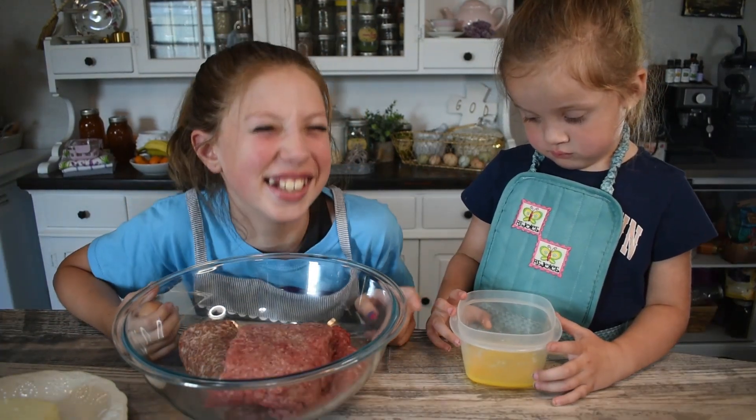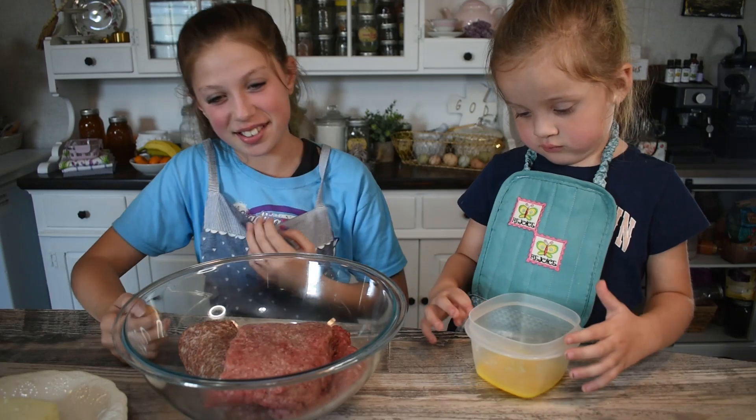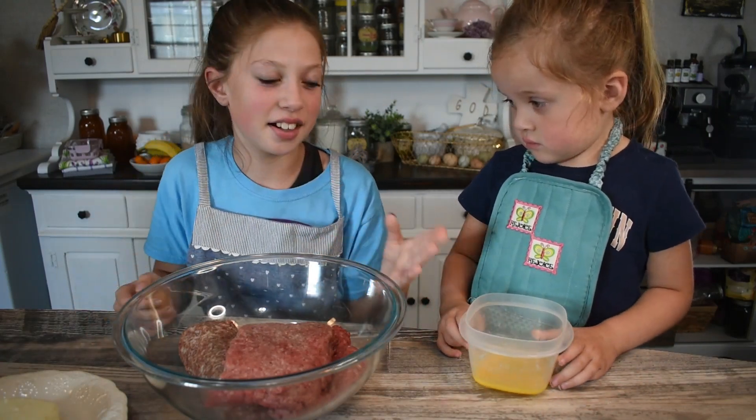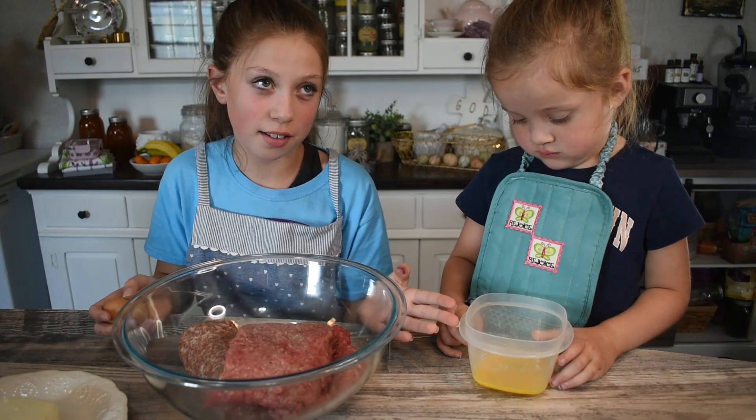Gracelyn was wearing this apron and it had a little pocket inside. She put both of the eggs in there. Only one cracked, surprisingly.